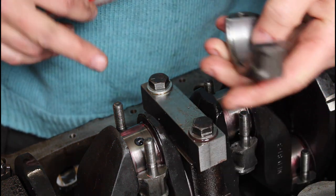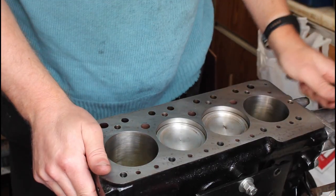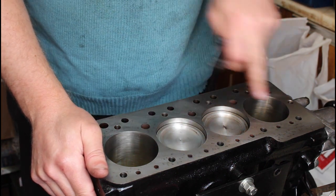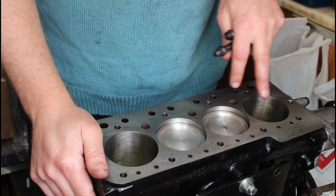I should probably check the others as well just to make sure, and then I'll get some new bearings to go in there because these ones have got a little bit of scoring on them. Pistons are in, the head face has been cleaned off, and I cleaned off the face of the pistons as well — there was a bit of carbon on them.